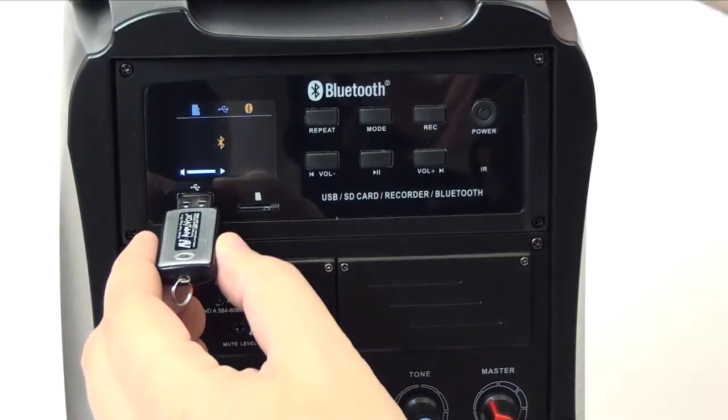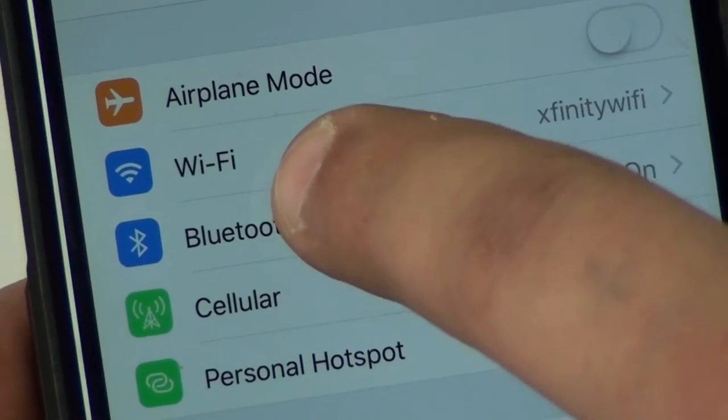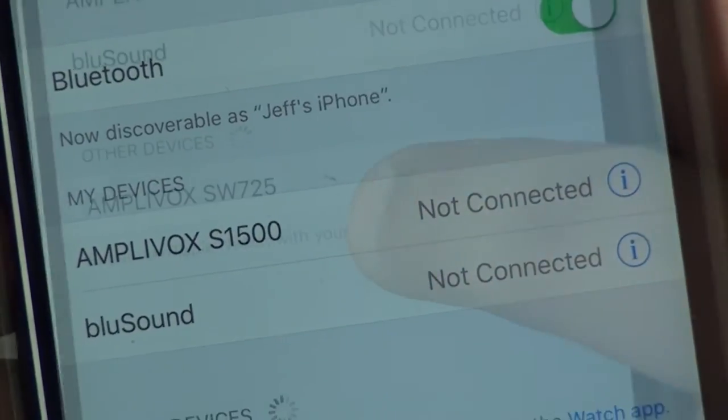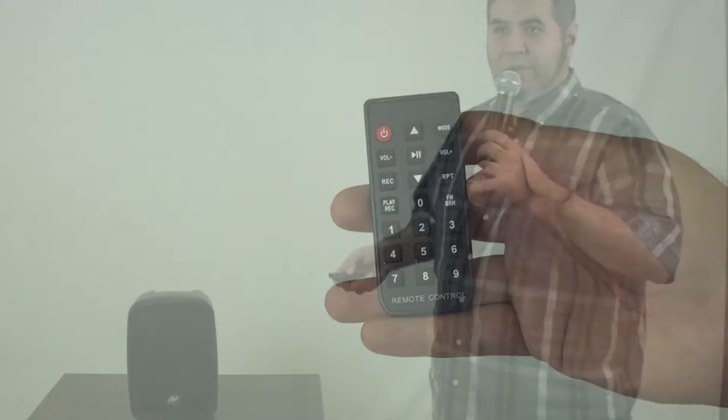The media player takes input from SD card, thumb drive, or wirelessly from your Bluetooth device. The remote gives you complete flexibility to control music or other audio from where you're standing.